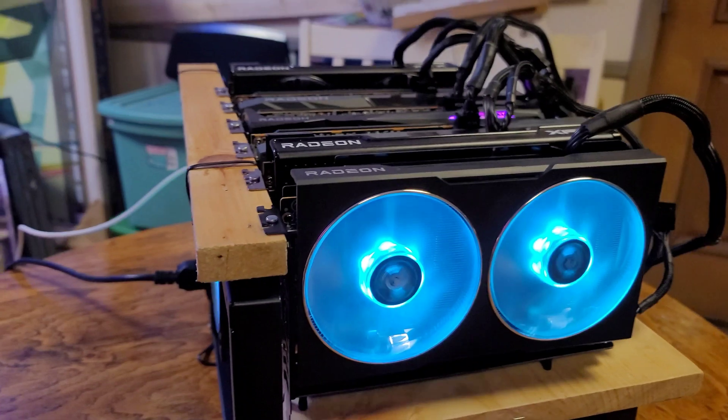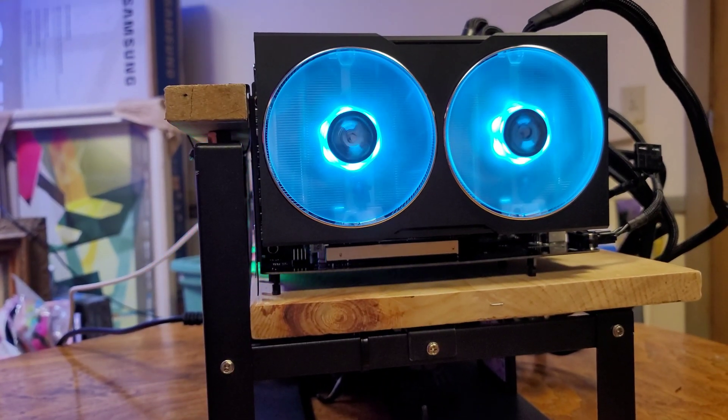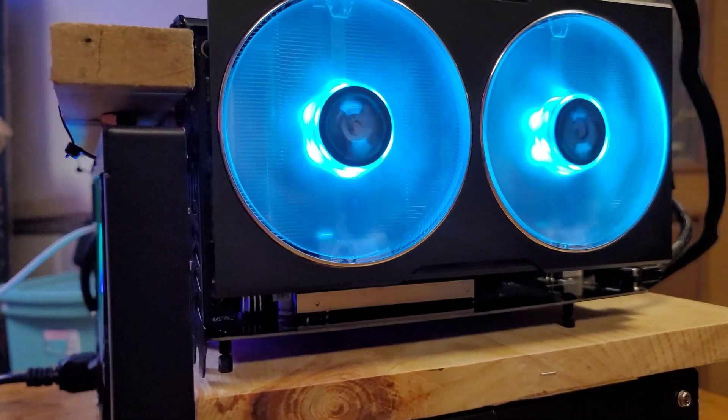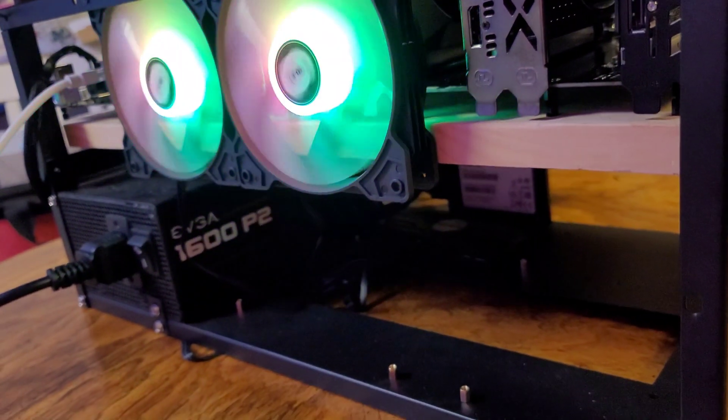Let's take a little bit of a closer look at the finished build. Looking good! What a great feeling!